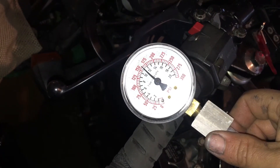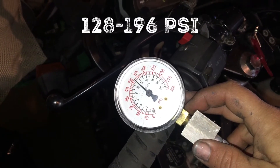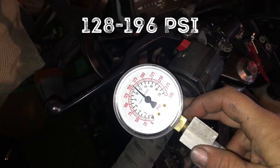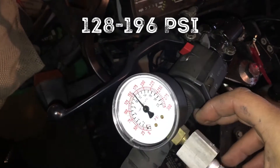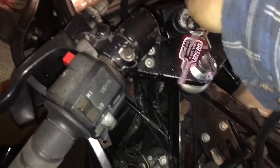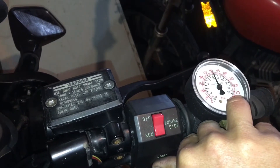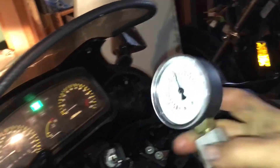I like what we're seeing on this side. I'll put the exact range up on the screen, but I believe the range is 120-something through 190, so we're sitting right in there at about 160. I'm happy with that on the left side. Okay, let's check cylinder number two.